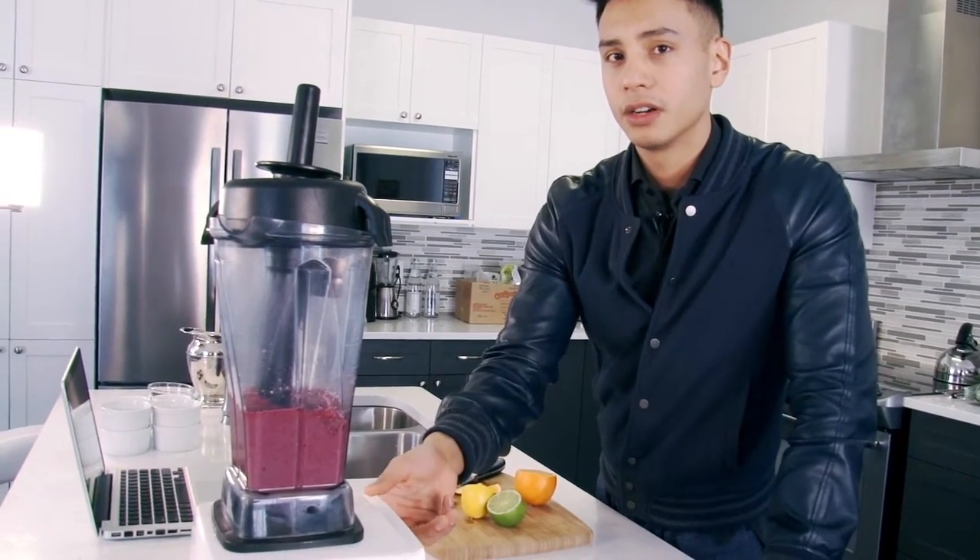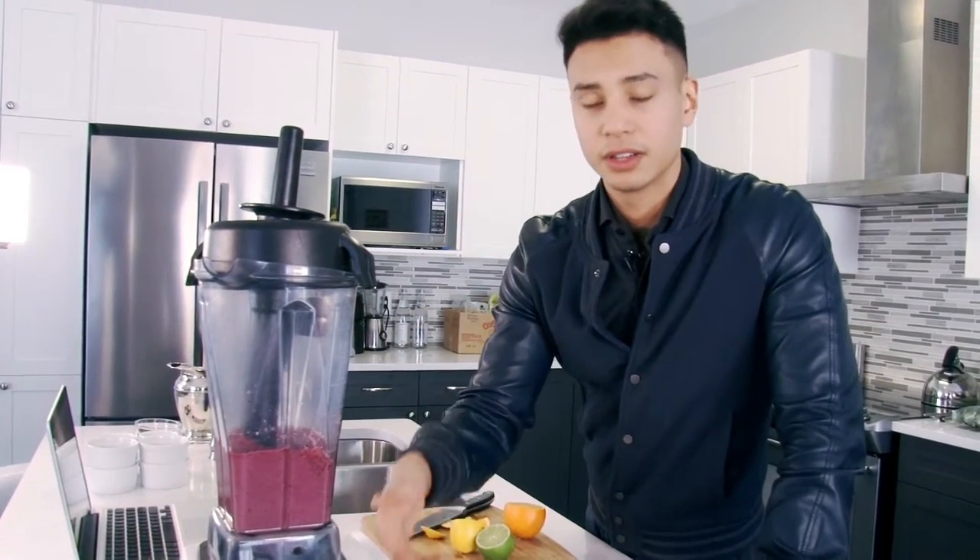So again, blend it a bit longer just so that you feel fuller and you need to basically eat less or drink less of the shake.